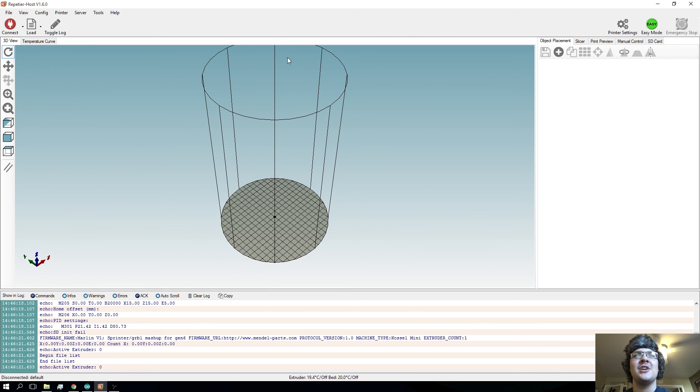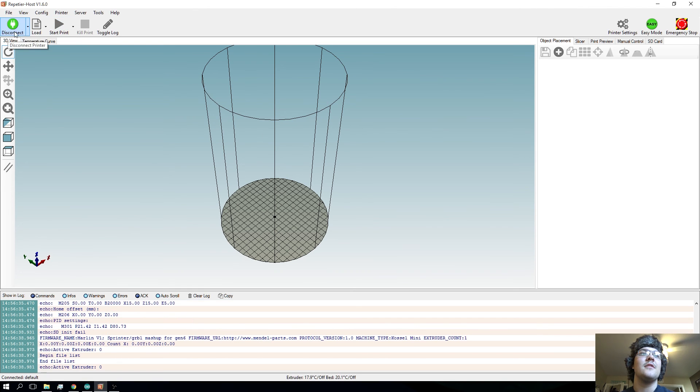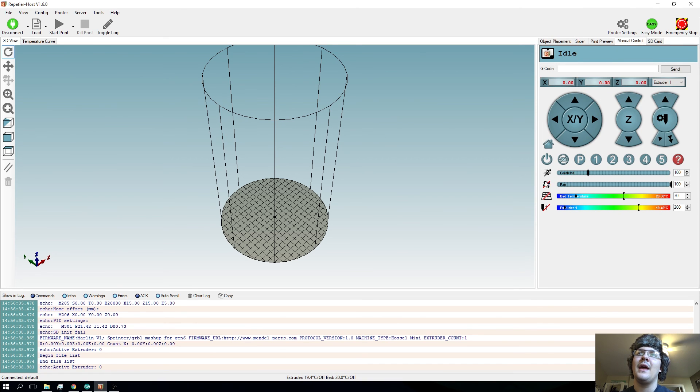Now you should have seen the bed height change. Make sure you have the cylindrical bed set up in here and connect the printer again. Make sure everything's plugged in and turned on, then connect and you shouldn't have any problem. Go over to the manual control and you should see bed temperatures and things like that. What you're gonna want to do first is go over here and home the printer. Make sure things are all right — watch the other video just in case you need to emergency stop. If you're setting the bed height and things work, just hit the home button and your printer's gonna home.